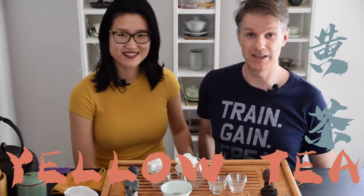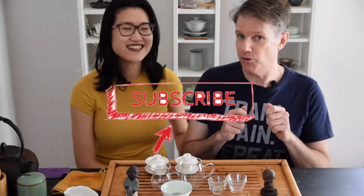Hey guys, welcome back to Tea with Phil and Jen. In today's video we're going to taste two yellow teas side by side while we talk about this lesser known tea type. I can't wait to get to it, so I'm going to make this super quick. If you're new to the channel, click that subscribe button and don't forget to click the notification bell so you'll know whenever we release new videos. Now let's dive into these awesome teas.